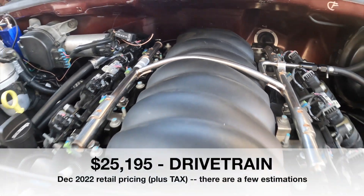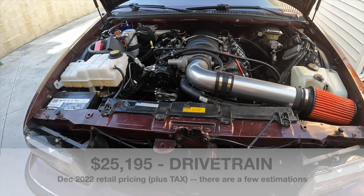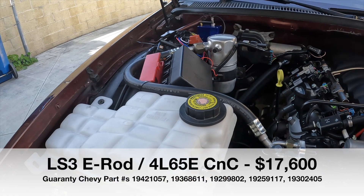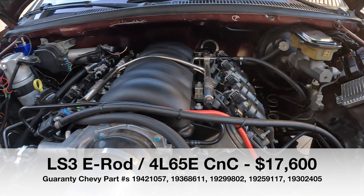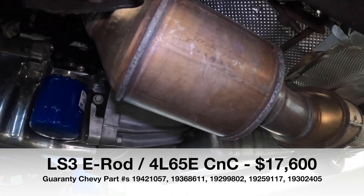Next up, let's talk about the drivetrain, which is $25,195. The majority of this is going to be the engine, computers, and everything like that. When you get the LS3 E-Rod 4L65E Connect and Cruise System, it's going to come with the motor and the transmission, a torque converter and attachment kit, engine and transmission computers, wiring harnesses, headers, and of course the catalytic converter — so almost everything you need to get the engine running.